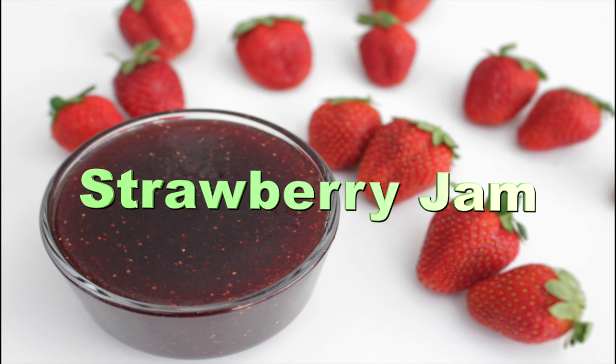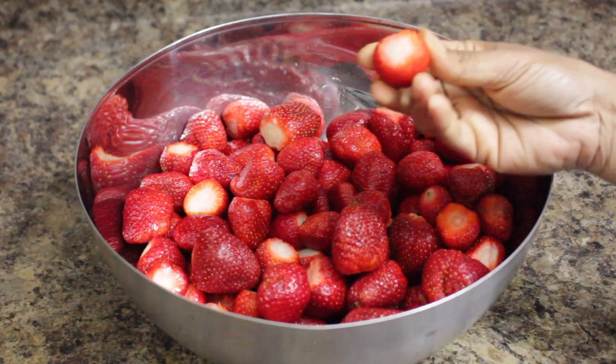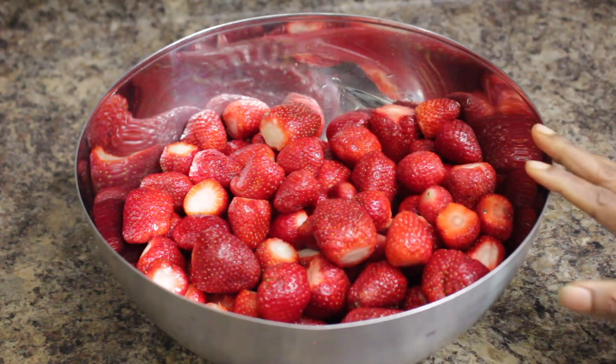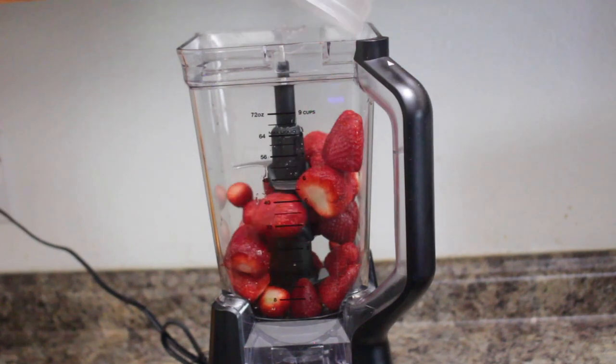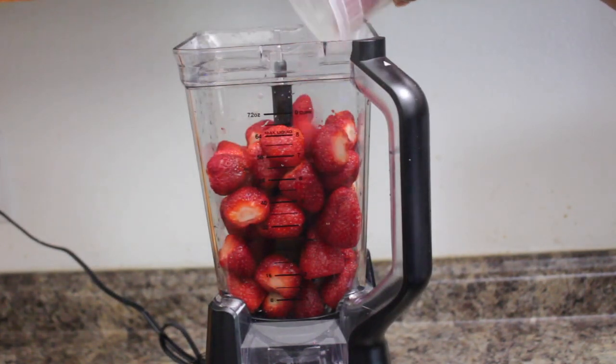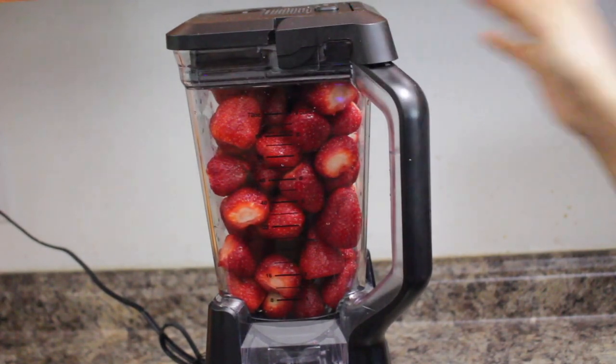Today I'm going to show how to make strawberry jam without pectin and how to store it. Here I took fresh strawberries, removed the leaves and washed them thoroughly. Now I'm going to crush the strawberries using the blender. You can even use the potato masher to crush them, but I found this is the easiest and fastest way.